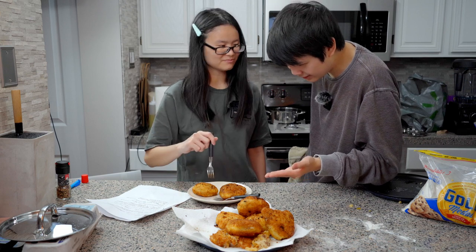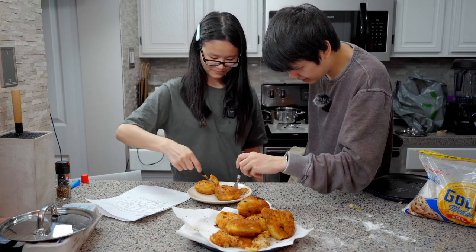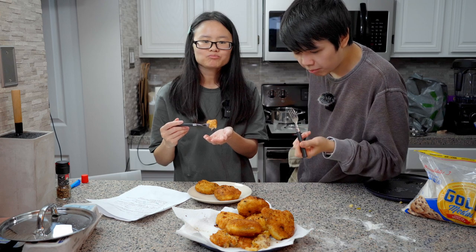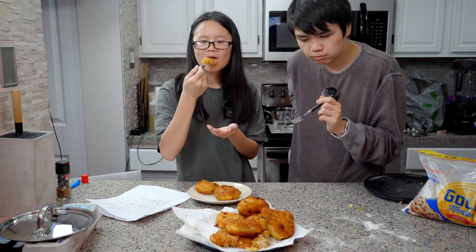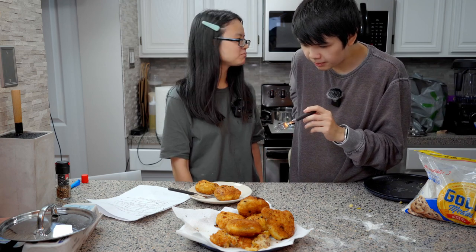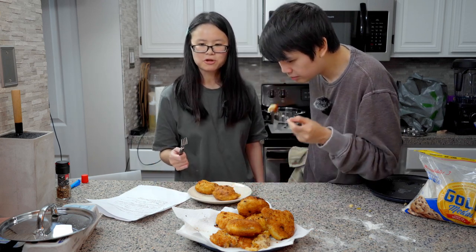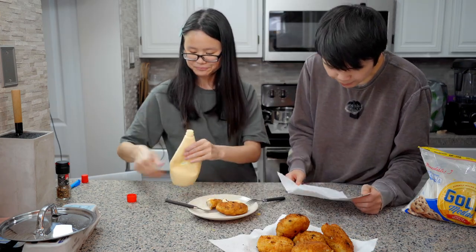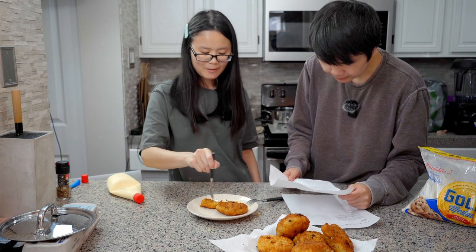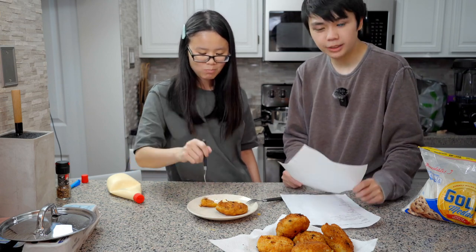How are you supposed to eat this? Just eat it. Oh, it's crispy! I'd rate it like an eight, really? So we were able to successfully make a croquette. We did not follow the recipe to a T, but we were able to understand it enough to make something that looks like what it's supposed to be. I've never made croquettes before, I've never eaten a croquette before.